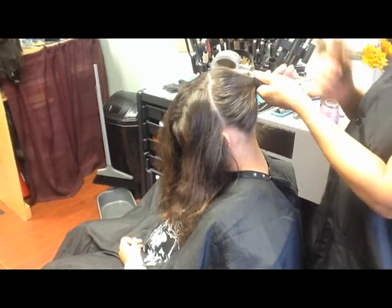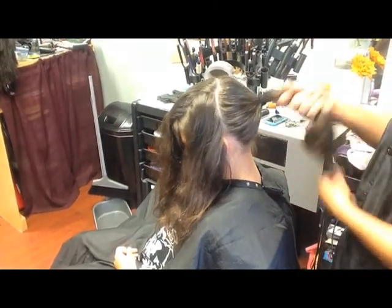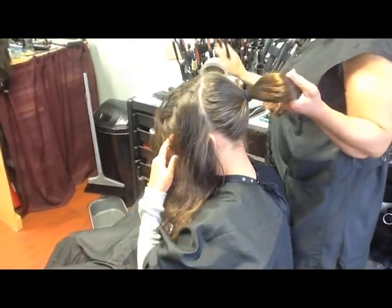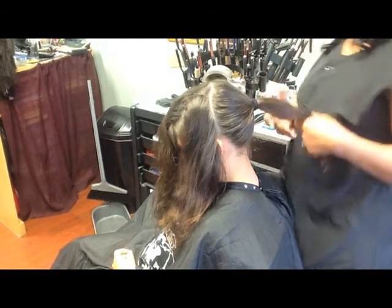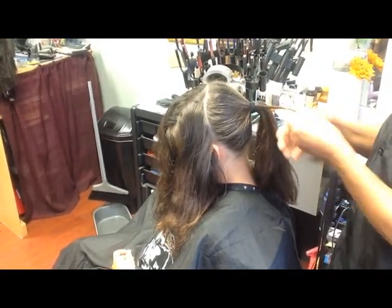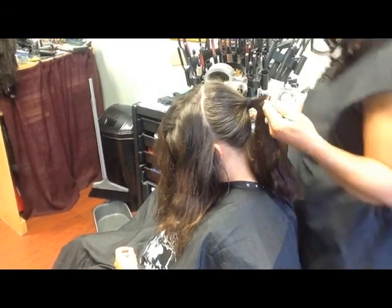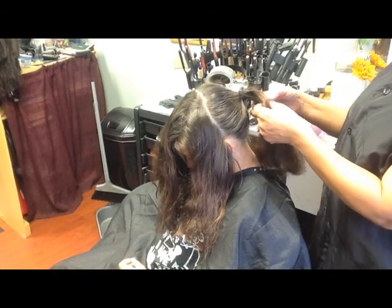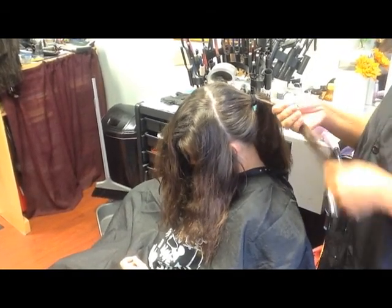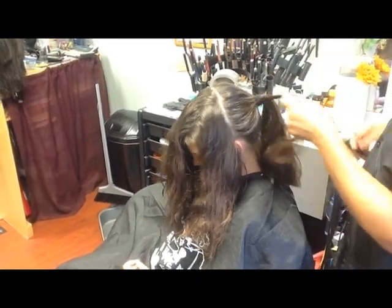First we're going to pull it into a ponytail — a high elevated ponytail — so we can take this point and curl it up. I'm going to use some of my Marcel irons to curl, and I'll show you how a few of those will be done. You want to give her some nice little curls with this curling iron. If you have a plug-in iron, that's just good too. We're going to use the Marcels from the old school — the Marcels were good to me.